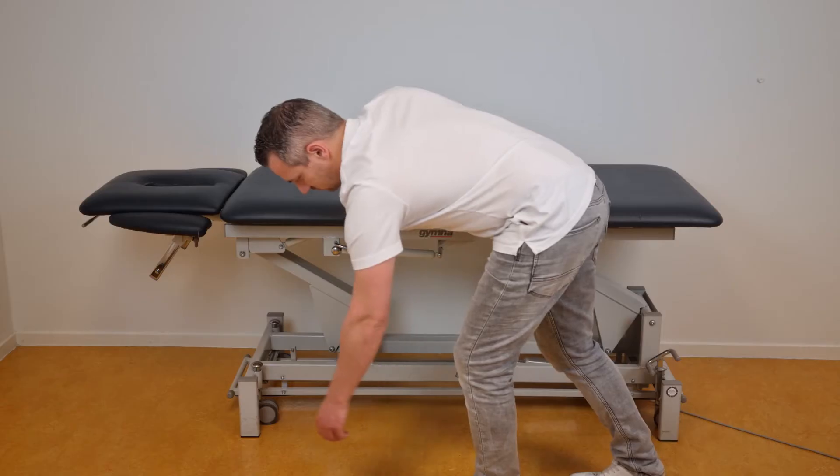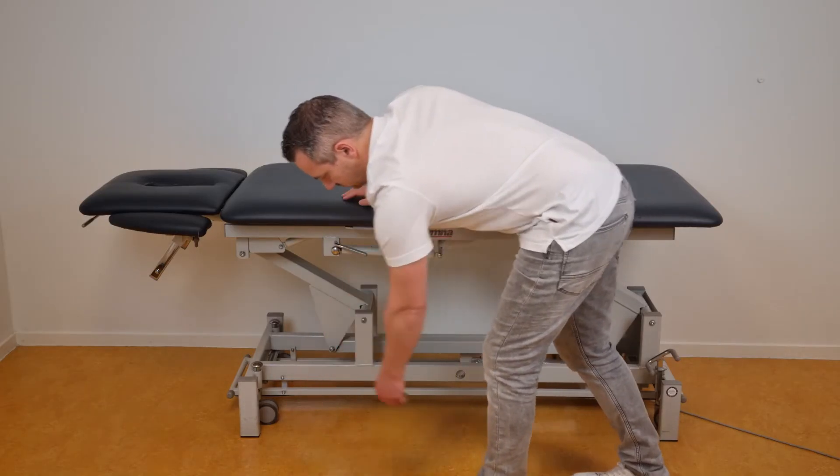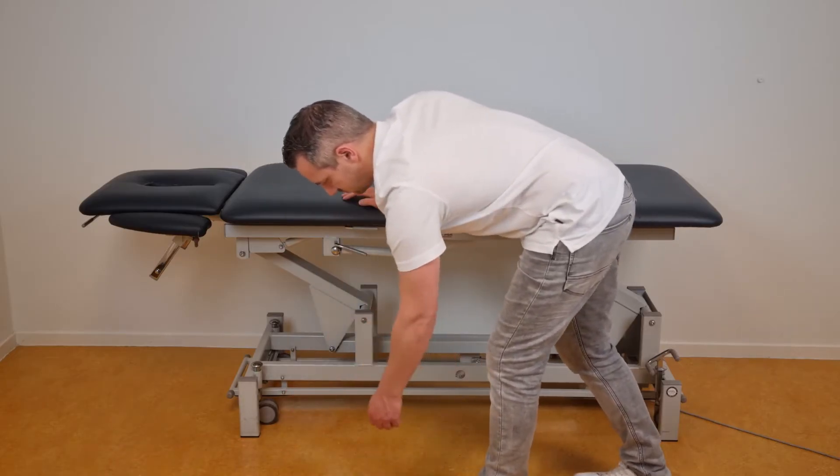Incorrectly performed pendulums, especially large pendulums, tend to generate more supraspinatus muscle activity in the shoulder, which is not allowed at this phase of the recovery.